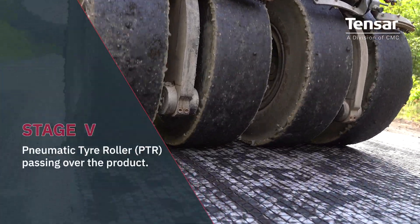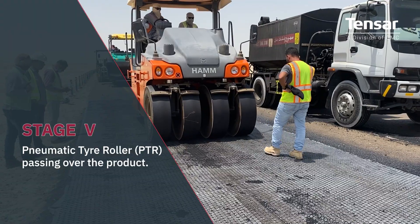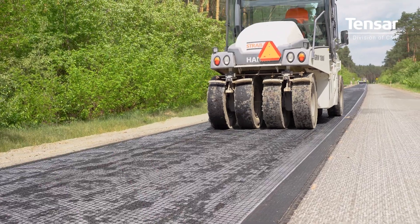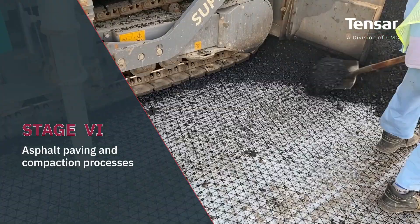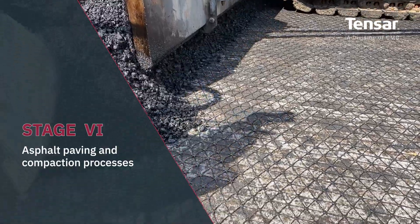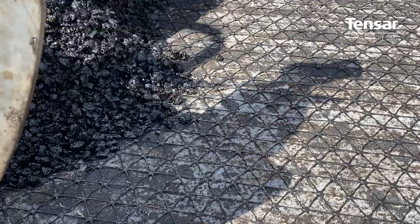Brushing helps to achieve a firm and wrinkle-free contact between the product and the existing surface. A few passes of PTR over the fully installed product is highly recommended to achieve better bonding of the fabric to the surface. Once the bitumen emulsion is fully broken and cured, asphalt paving and compaction with traditional paving and compaction machines should occur.